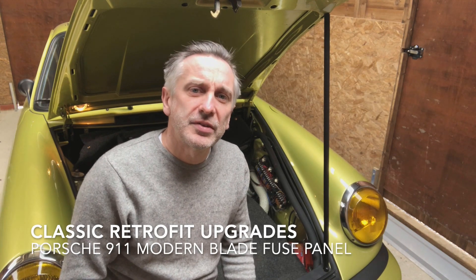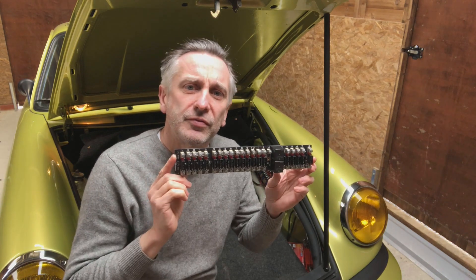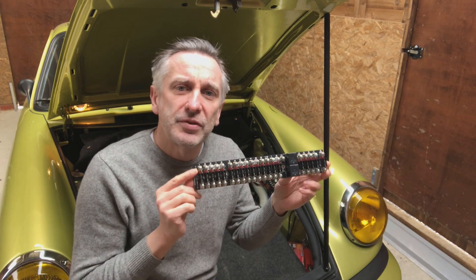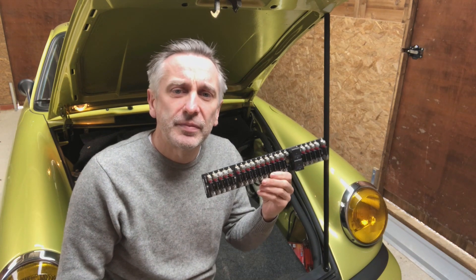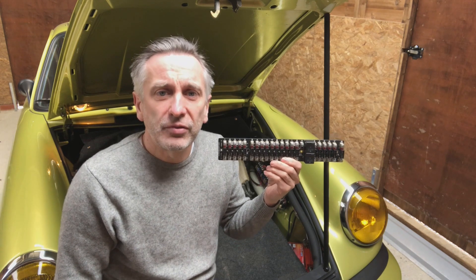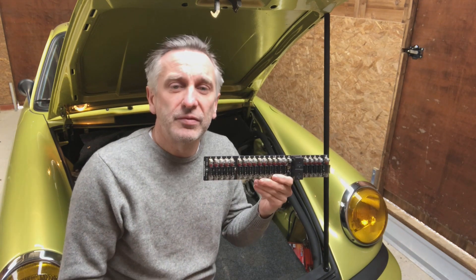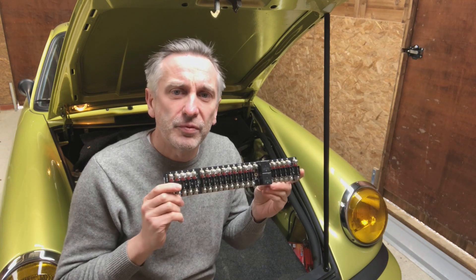Hello, I'm Johnny from Classic Retrofit. This is our first product walkthrough video, which is about our 911 fuse panel. These can be fitted to cars from 1969 until 1989, so that's all the Classic Aircooled models. We have over a thousand of these that we've shipped. They're in use all over the world, and they're also fitted to race and rally cars, so they're well proven by now.